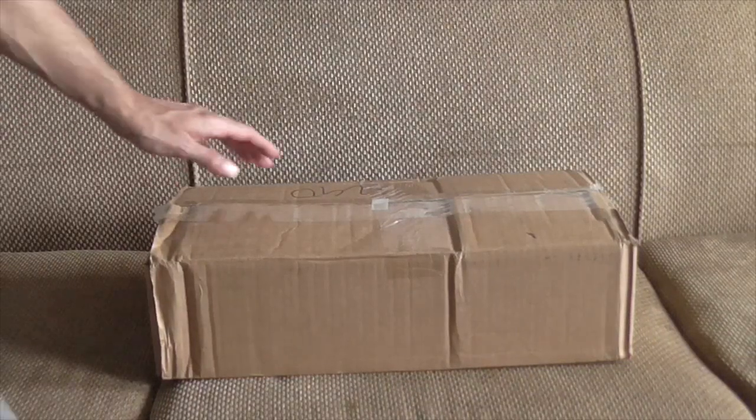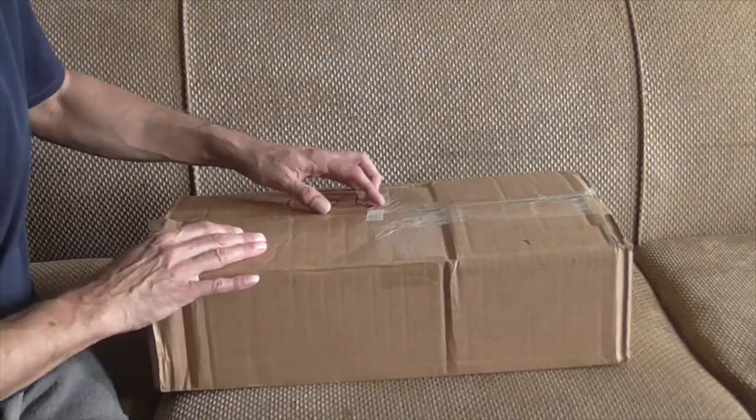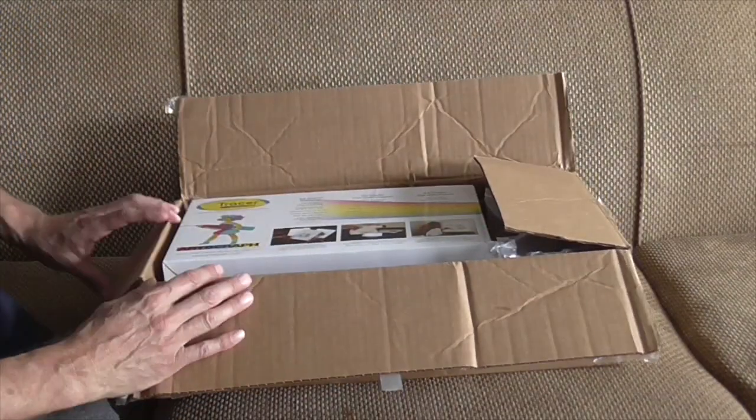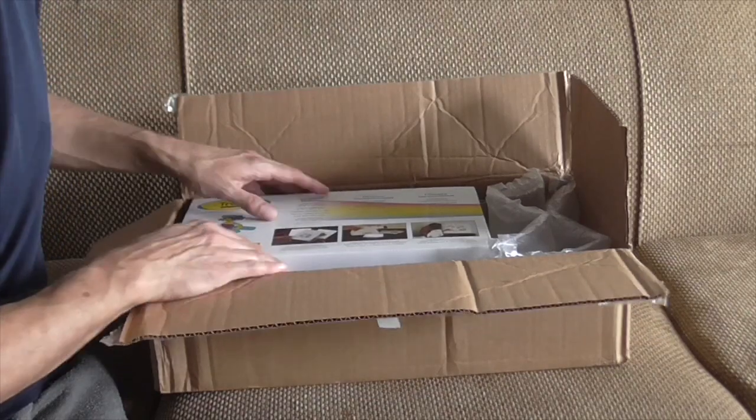It's here! A new toy is here! I'm going to unbox it for you guys — or at least pretend to unbox it. I've already opened this.